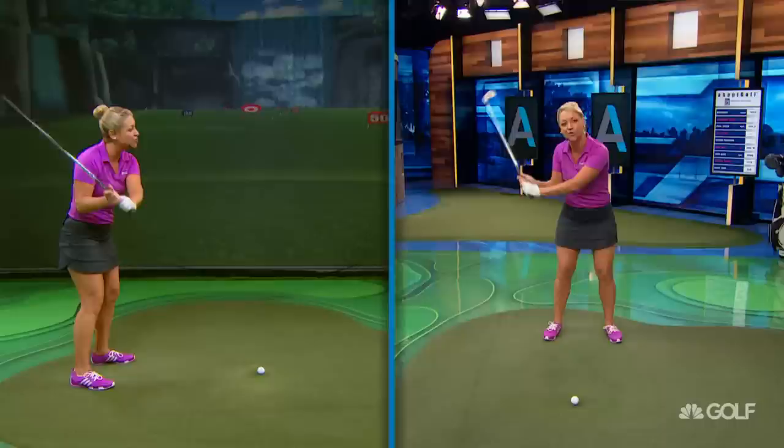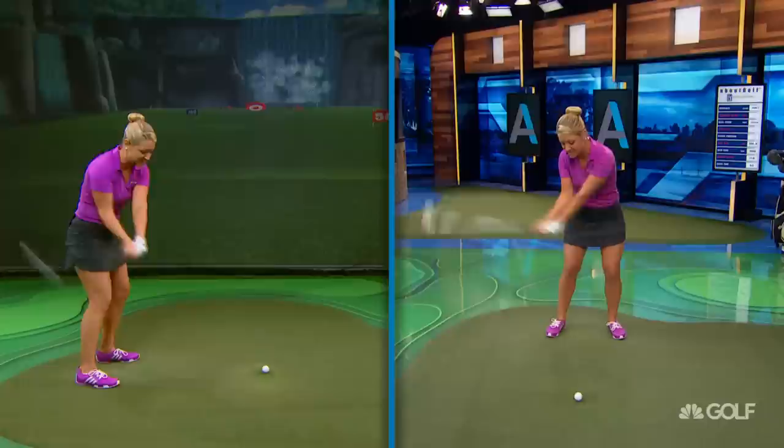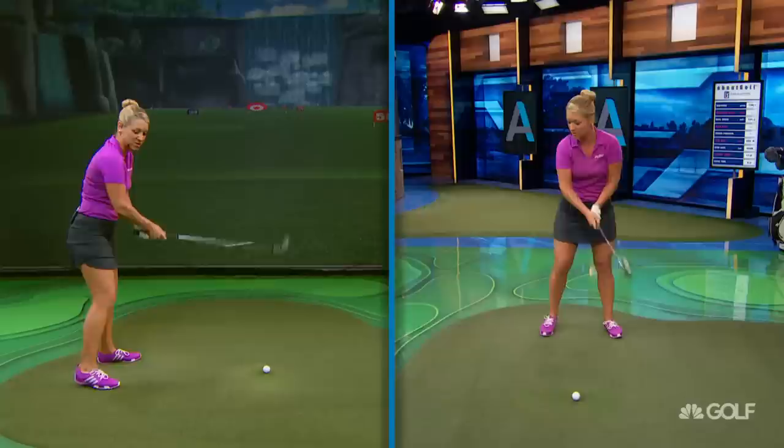A number of things. First of all, when there's no jerkiness or jumping into transition, it gives him a really good chance of not rerouting. So Hideki comes back on the exact same plane that he went back on. So that's one thing.